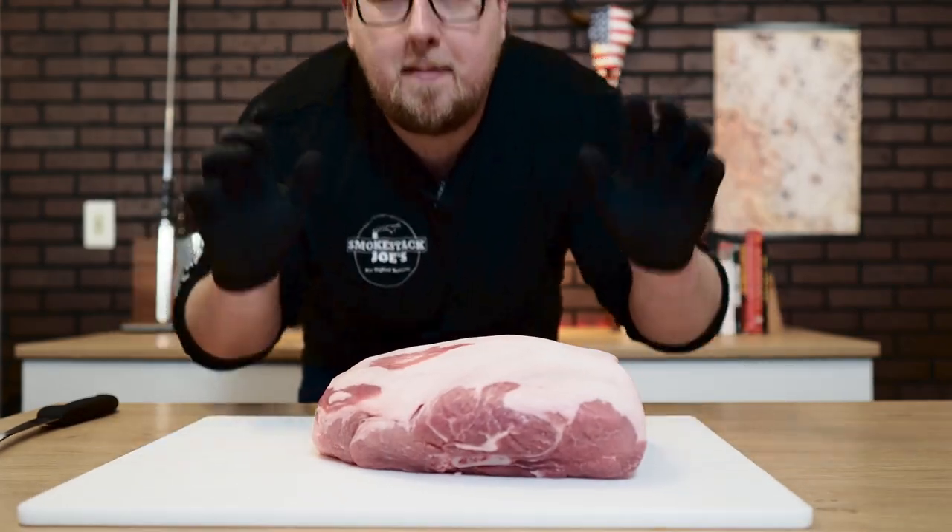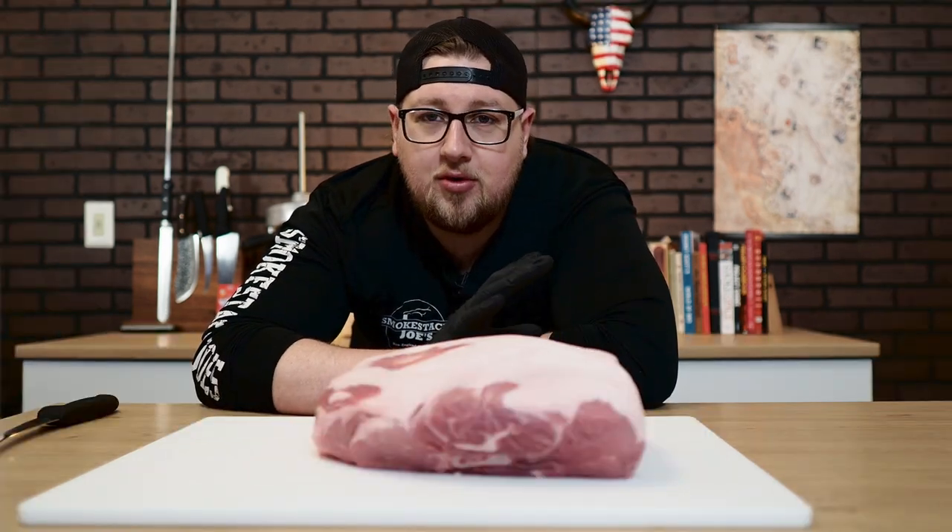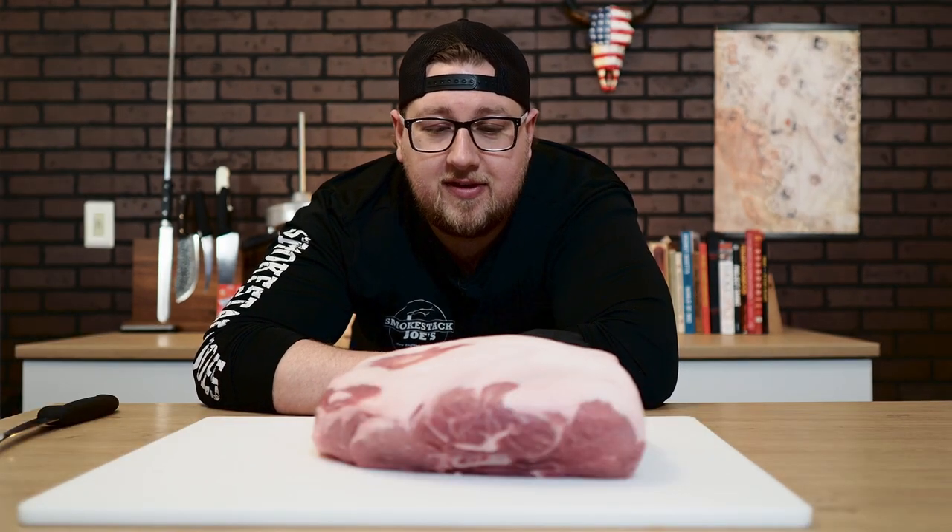It starts with a Boston butt pork shoulder. There isn't a lot of prep to do for a pork shoulder — that's why it is one of my favorite things to cook. When you're looking for a pork shoulder, make sure to get the Boston butt. You don't want to get the picnic shoulder. You can use it, but the Boston butt is so much better.